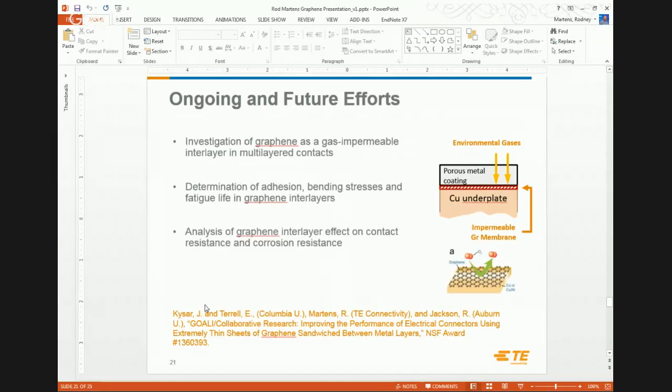For ongoing and future work, our main focus is seeing if we can embed this impermeable graphene membrane into our plating structures, and then do some modeling — that's where Professor Jackson comes in. We did receive an NSF grant for $400,000 split between Columbia and Auburn to continue this work, and I look forward to sharing more results as a function of this collaboration. With that, I'll turn it back to Rachel for any questions.